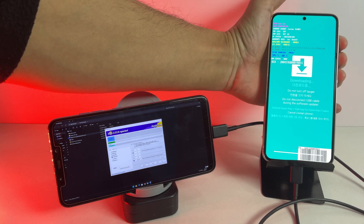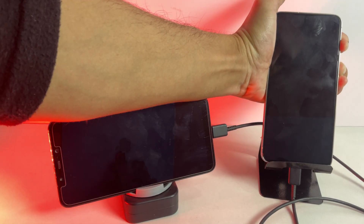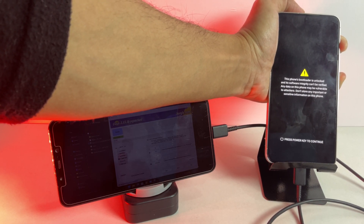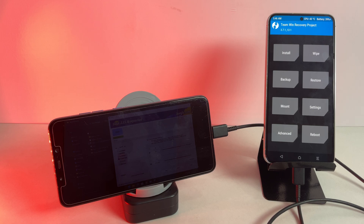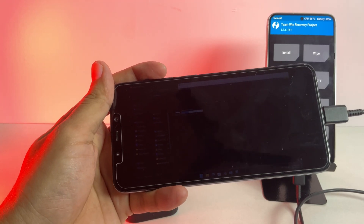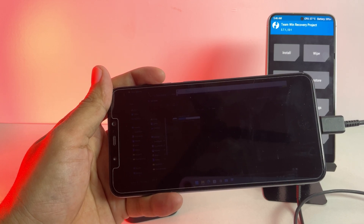Once the flashing process is complete, reboot your phone into TWRP recovery mode. To do this, hold the volume down and power buttons. When the screen goes blank, quickly release the volume down button and press the volume up and power buttons together — this will boot the phone into recovery mode. Now that we have successfully booted into TWRP, the next step is to transfer the Magisk APK file to your Samsung phone. Note: this version of Windows 11 has a brightness bug that causes the screen to dim automatically after some time.